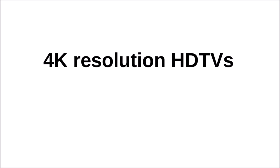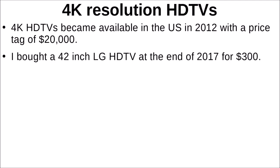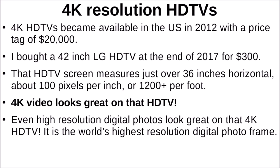4K resolution TVs have an interesting history in the US. They became available the year before I saw that movie, and the price per TV at that resolution was about $20,000 — not a big audience at that price. But five years later, at the end of 2017, I bought a 42-inch LG 4K HD TV for $300. That screen measures just over 36 inches horizontal, which meant about 100 pixels per inch or just over 1,200 per foot. 4K video looks terrific on that TV. I sit about 10 feet away and even high-resolution digital photos look great — I consider it the world's highest-resolution digital photo frame.